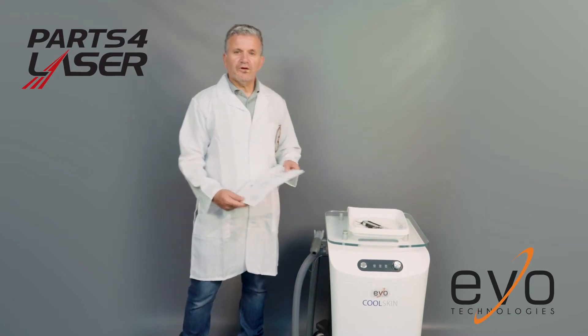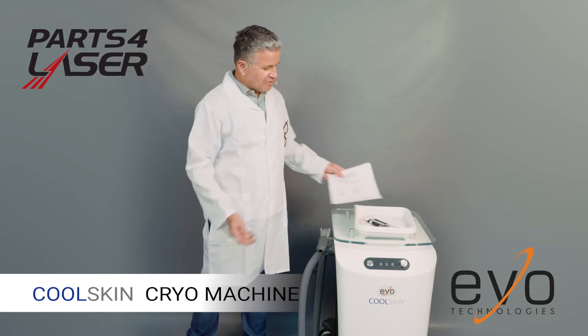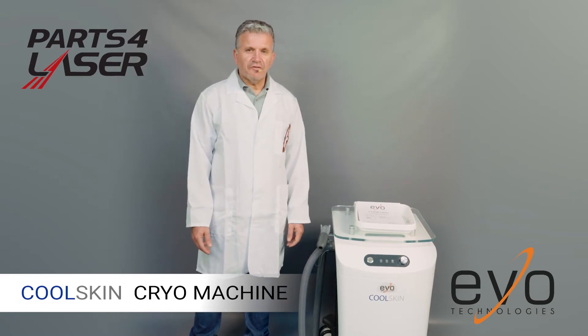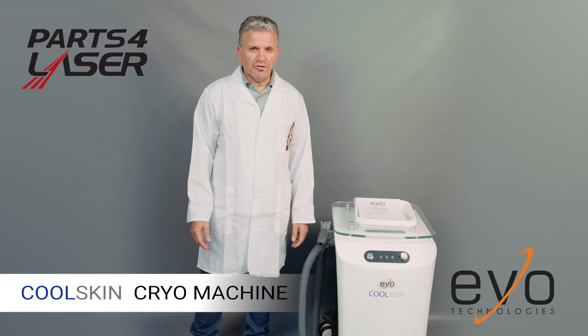Evo Technology. Today we're going to introduce the CoolSkin. This is a machine that is going to help you with the cooling of the skin for a lot of different machines. It's replacing the Zimmer Cryo 5 or Cryo 6 or Mini Cryo as you know it in the market.